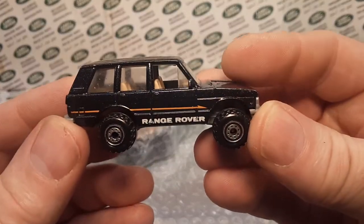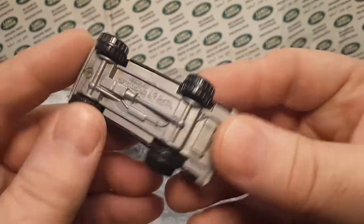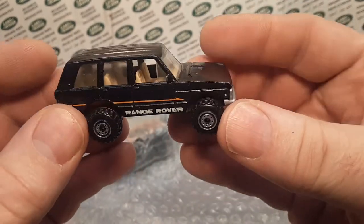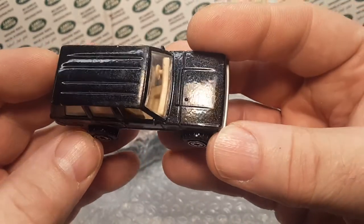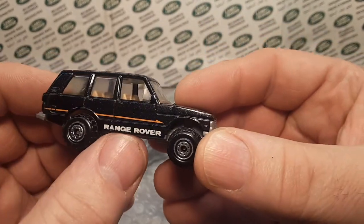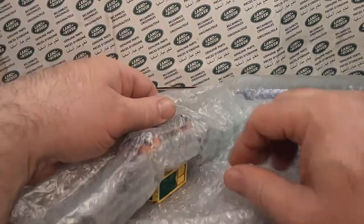Another Range Rover. This is the classic Hot Wheels Range Rover. This is the second edition with the CT wheels and the sparkly black paint job. The first one was white with that blue line and letters.